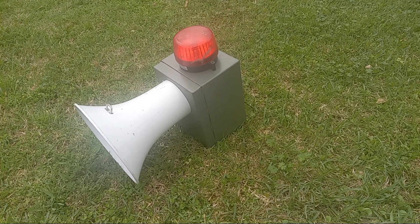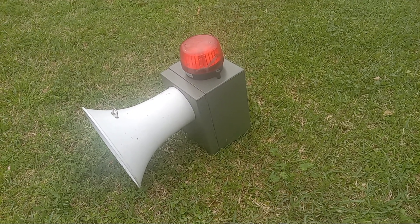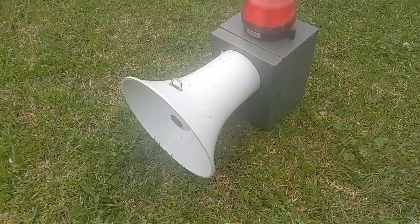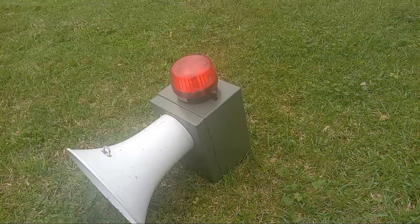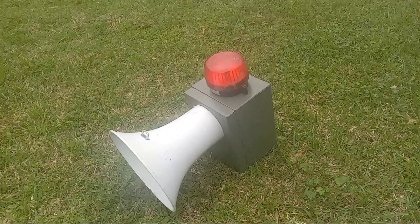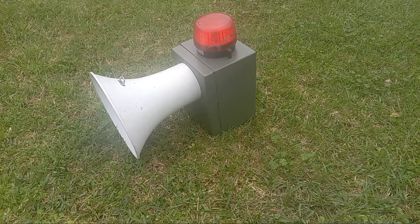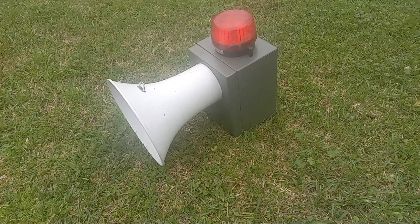Alright, what is up everybody? It has been over a year now since the last time I made a homemade siren actually — like, completely from just scrap parts. So now I modified siren, it's actually just something I made.